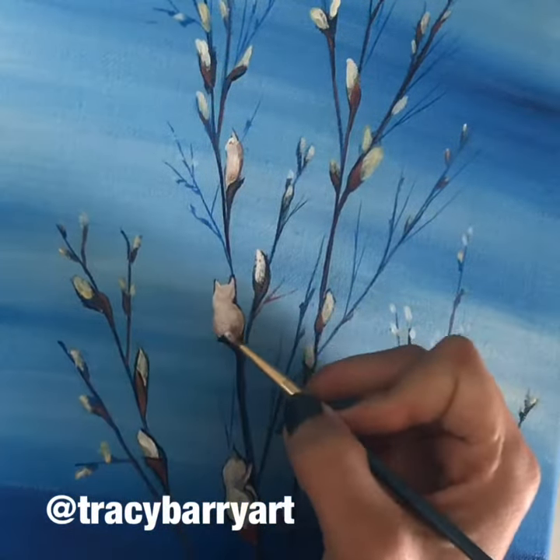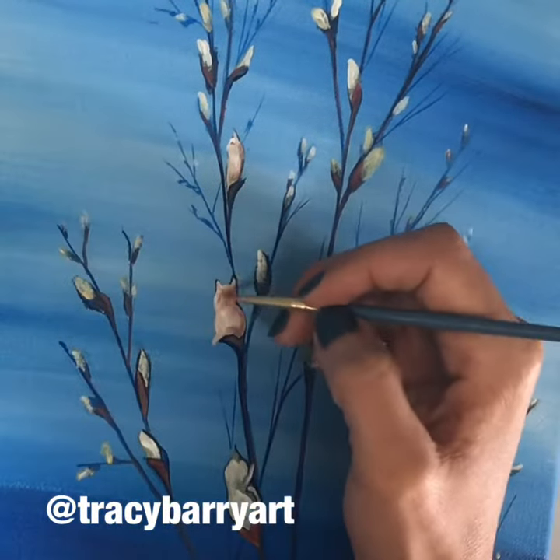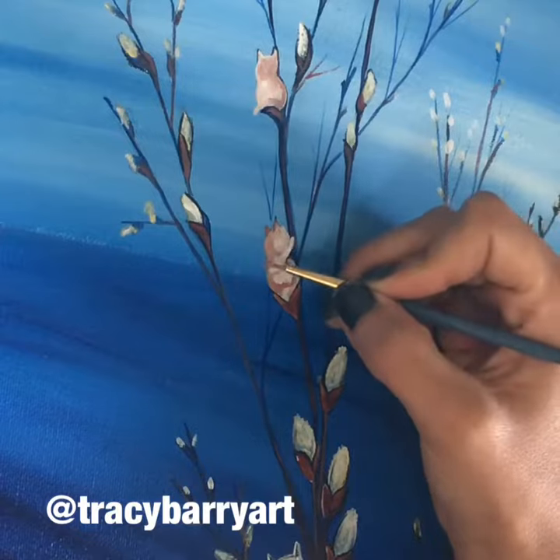I would like to apologize right here because I would have loved to show you how I painted all of the kitty cats on the pussy willow branches. However, my camera did die. So here is the finished project.